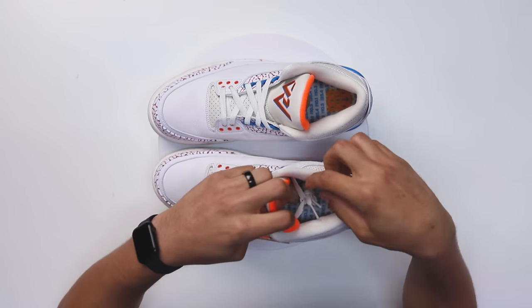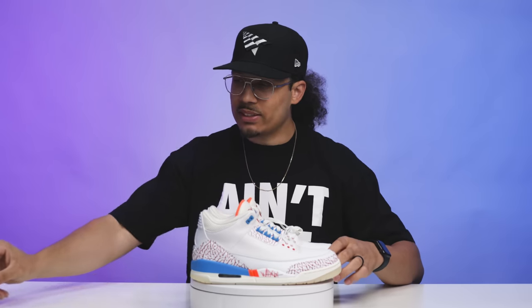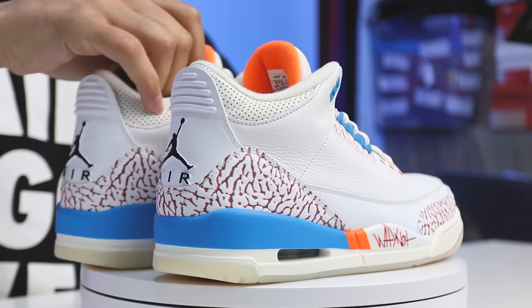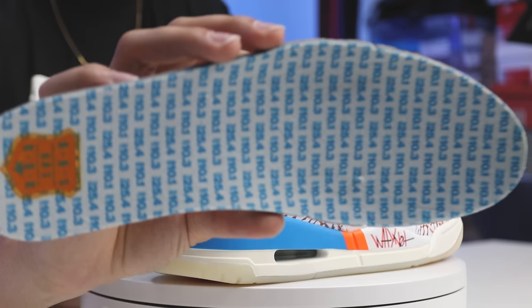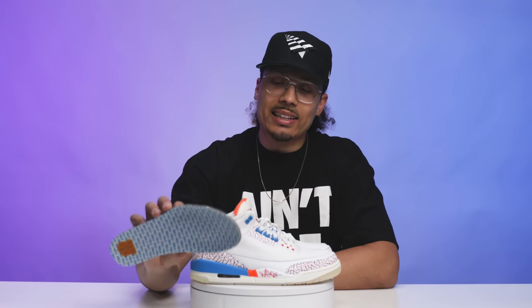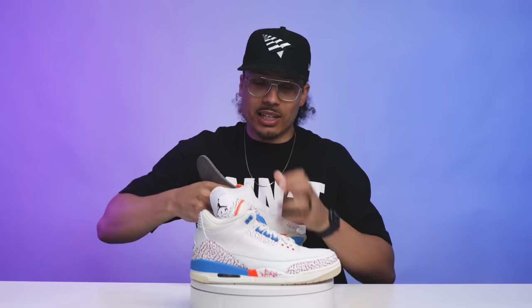Going to the back end of the tongue, you got that same vibrant orange. You've got a sail sock liner, and then on the insole — let me pull these out real quick — this is definitely another dope touch that finishes the shoe off. If you look at the insoles, you can see all the different stats: points per game, assists, rebounds — the numbers that caused him to get a triple double over two different seasons. The average numbers from both seasons are right there. Super dope to see that element on the insole, mirroring what's on the mudguard.